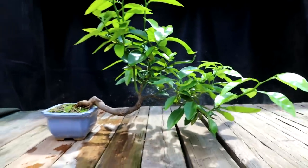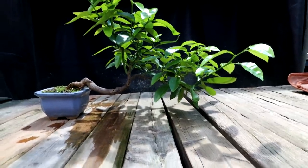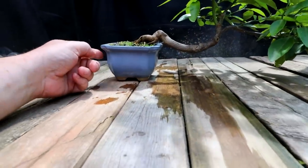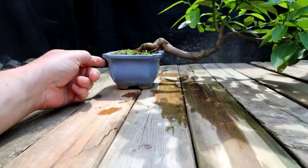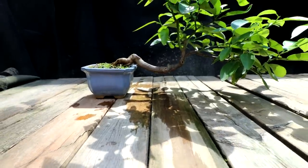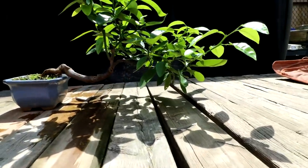So it needs a pruning. I'm going to bring it back in size. You can see it's getting so heavy here that the pot is on the verge of tipping over. So I need to take a bit of weight off this side of the tree.